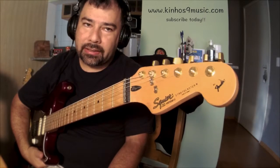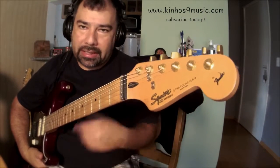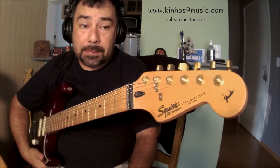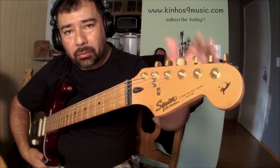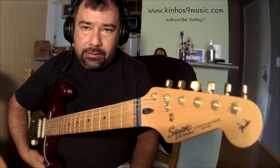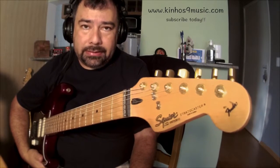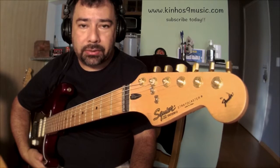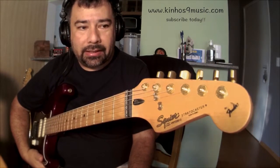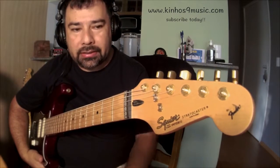It doesn't need to be a Fender or anything expensive. You can have a nice Squire-sounding guitar too if you want. Spend some time looking for what you really want to do and accomplish with the guitar. I'm not a professional player — I do love music so much, and I just love sharing my heart in music.